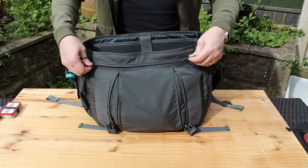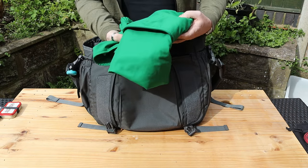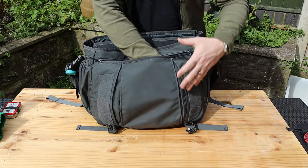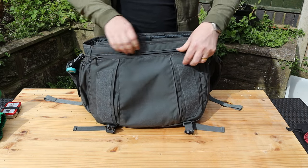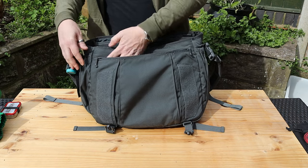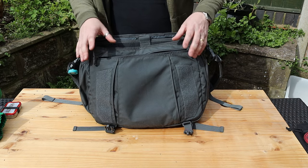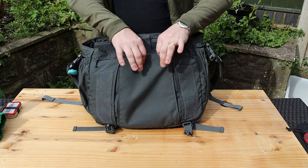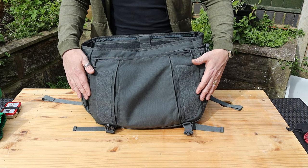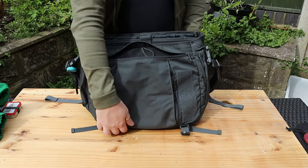Every time I use this bag I find something new. The first compartment is a double ambidextrous-opening pocket. In here I've got a small tool kit and an extra wind jacket. The zip runs pretty much the whole width across, and where they've used that overlap they've added extra reinforcing on the zip corners — I'm more than happy for the opening to be about two centimeters smaller than the inside for that reinforcement on a bag I want to last a long time.